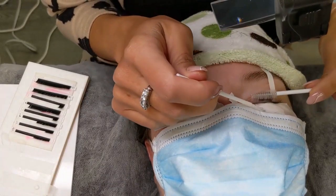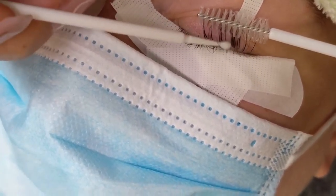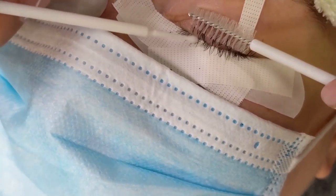Here I'm going back with a small lint-free applicator moistened with a little bit of primer to remove some of the stubborn makeup. I want to make sure that the natural lashes are squeaky clean before I start my application.